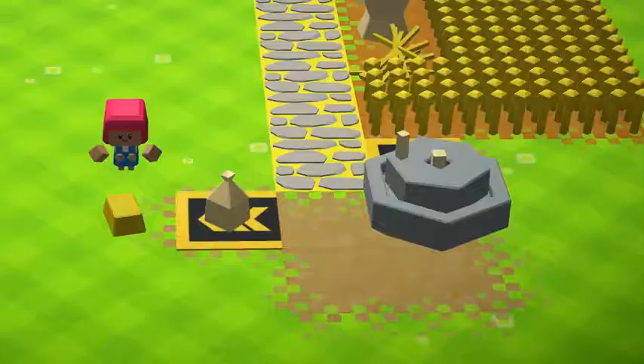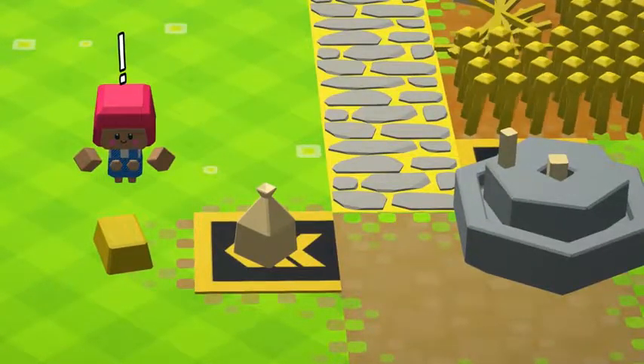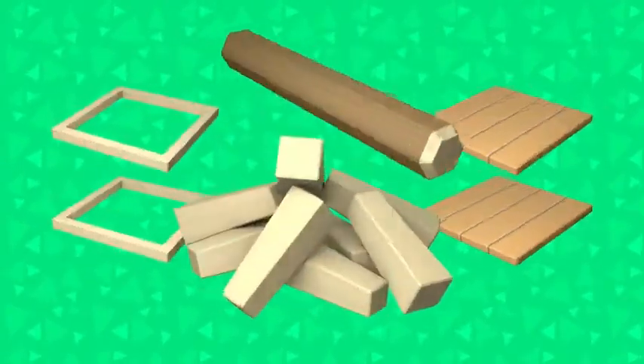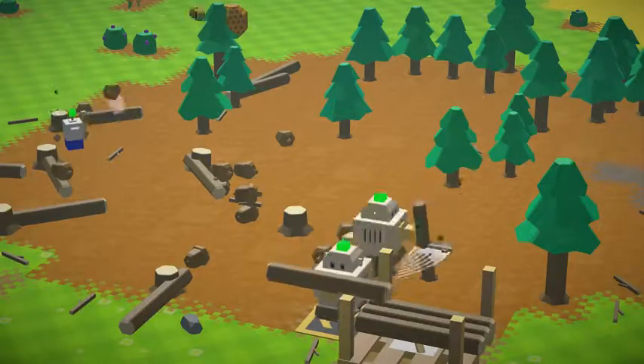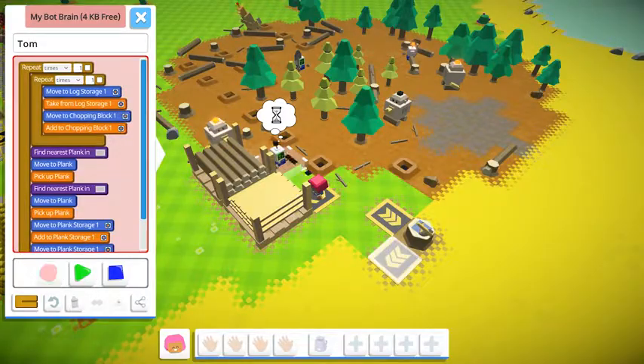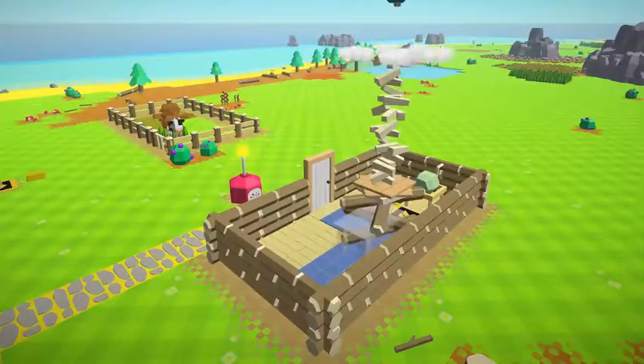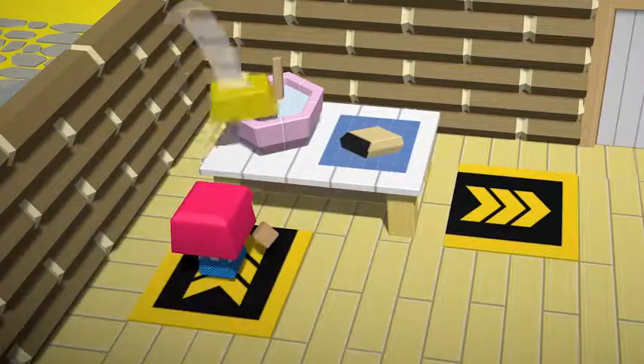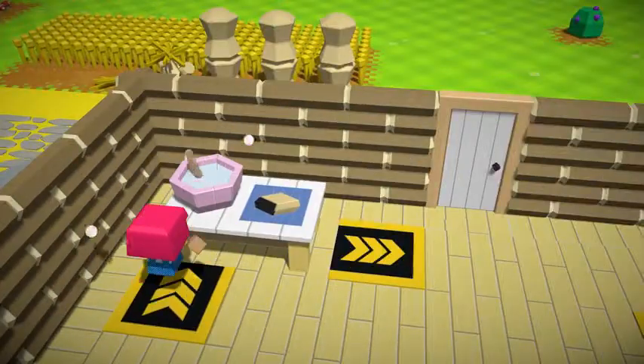Wait, don't mix that pastry together on the floor. We're not animals. Build yourself a table. You just need one log, two square frames, two panels, and eight fixing pegs. Chop down some trees until you have four decent logs, and you should be able to make those in a jiffy. Chop, chop, chop, little autonauts. Now bash all that stuff together and voila! A kitchen table. Perfect for mixing together your pastry ingredients.